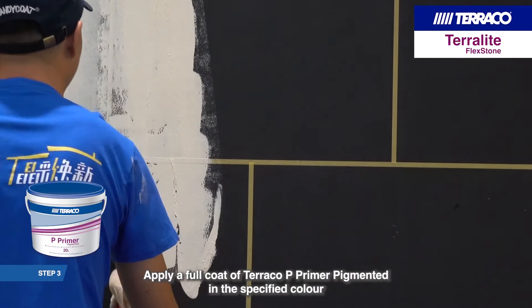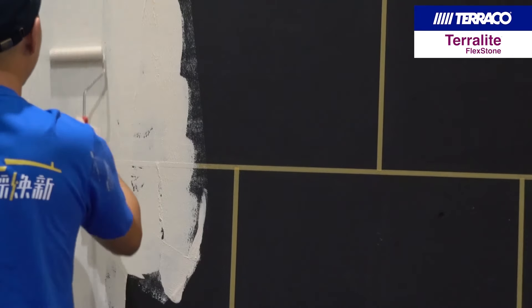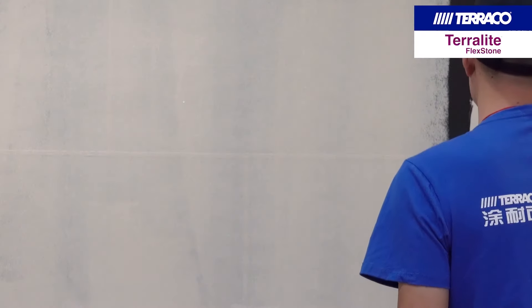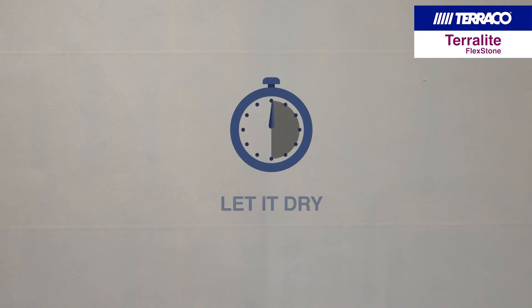Apply a full coat of Tarako Pea Primer pigmented in the specified color. Let it dry.